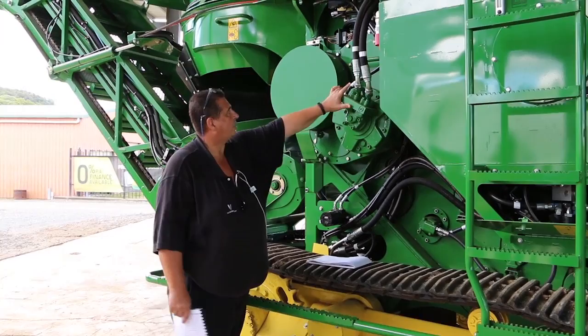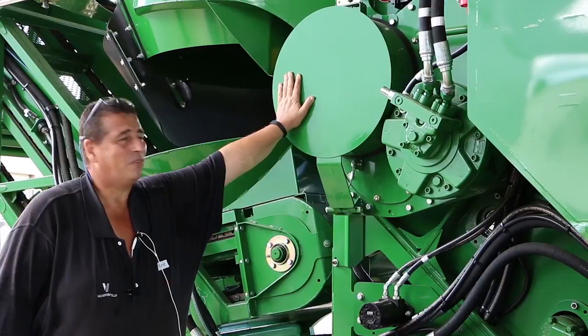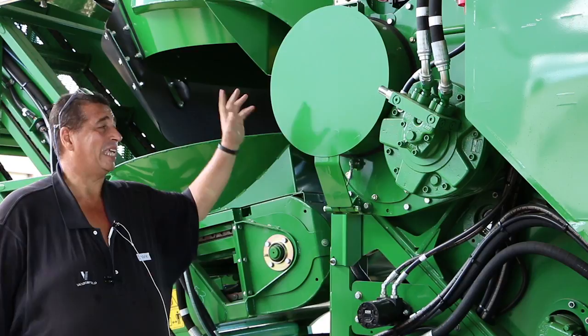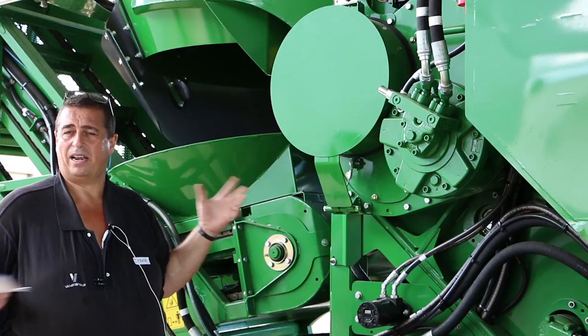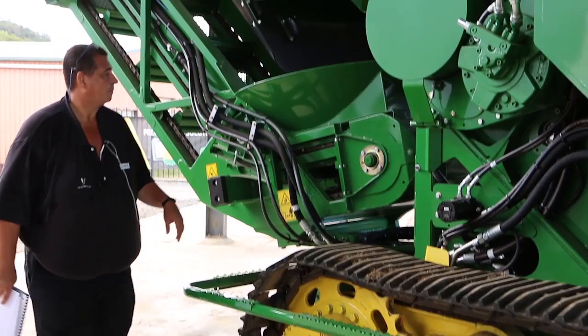Next we move on to our chopper area. That's your drive motor for your chopper. In behind here I call it a 'barbecue plate' — depending on how your choppers are set, if they're set fairly tight that will get pretty hot and by morning tea you'll be able to cook your breakfast on it. A lot of guys pull that off, though the factory would recommend leaving it on. It does make it easier to adjust your choppers. In the operators manual it shows you how to go through and adjust your choppers to the correct pressures. With the 10-blade chop it will be slightly different to when you had an eight-blade. And as said before, final drives are 100-hour services.